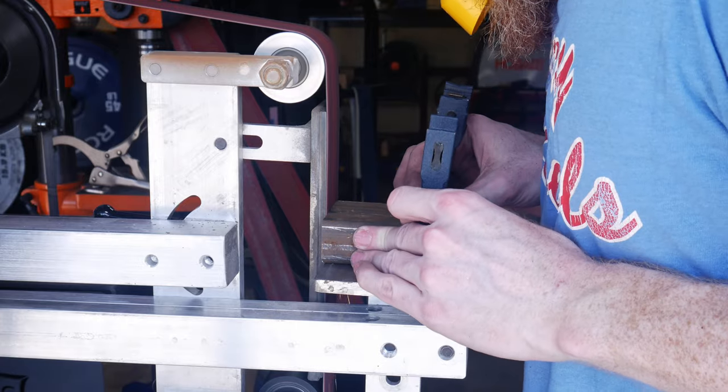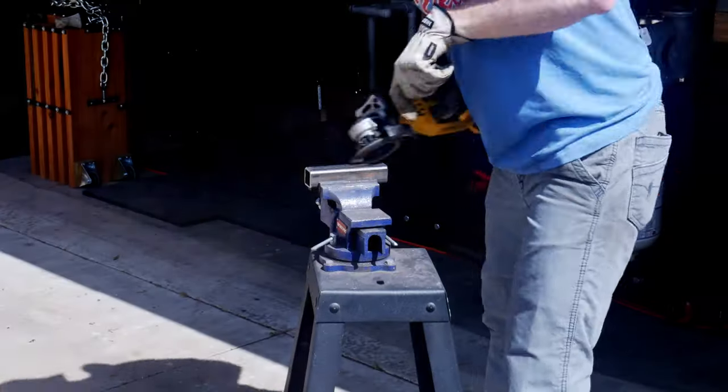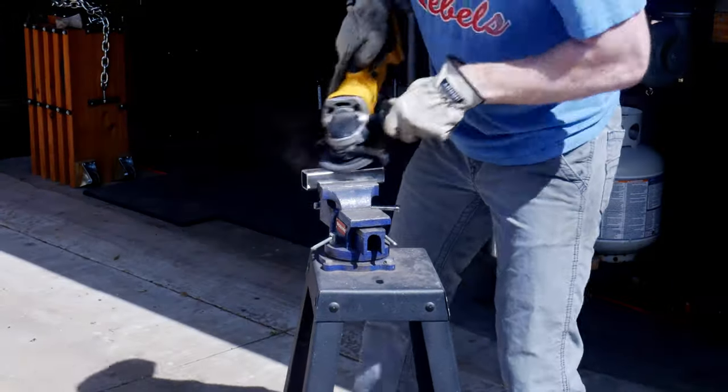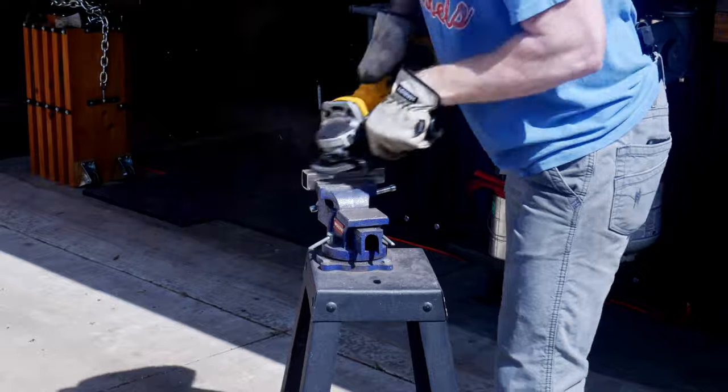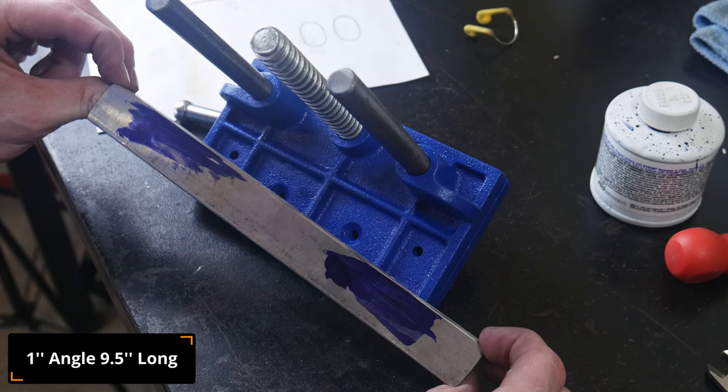I'm building this quench plate base so that it is fairly modular with my shop, meaning that I can store it away when I'm not using it and I can clamp it to multiple different surfaces or affix it to a surface permanently. If I ever get a larger shop, I would probably like to do so.